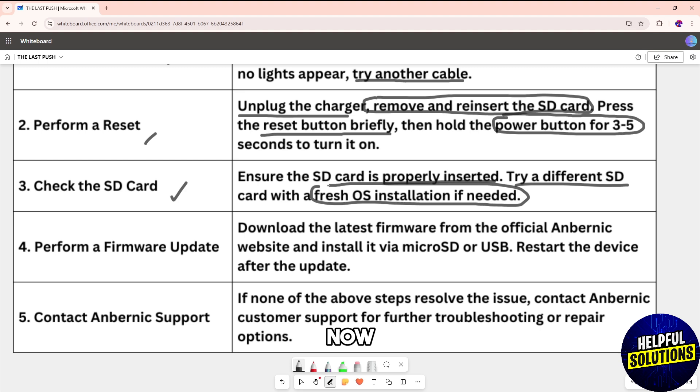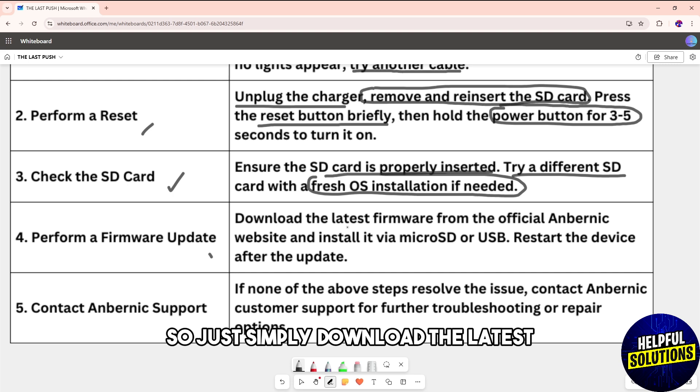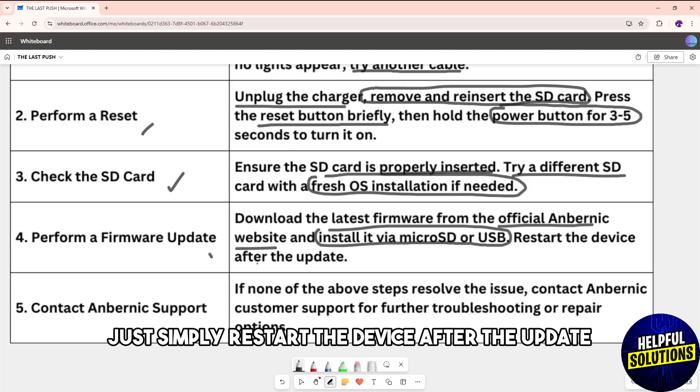Another solution is to simply perform a firmware update. Download the latest firmware from the official website and install it via micro SD or USB, then restart the device after the update.